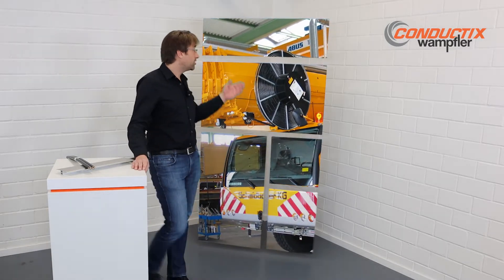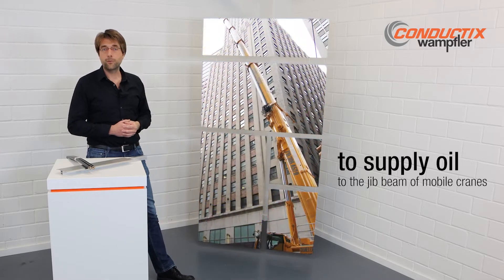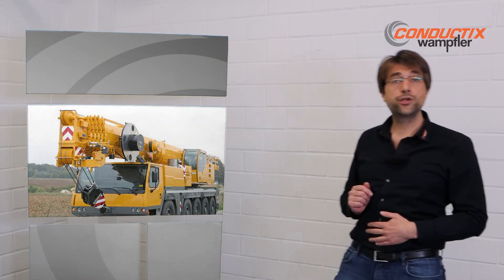Are you aware that we deliver hose reels since over 25 years? Our X-HR reels supply the oil to the jib of the mobile cranes of all the big manufacturers. A low weight is key for the mobile cranes, so we have changed our design over the years from a steel version to an aluminum version and at the end to a spoke version.